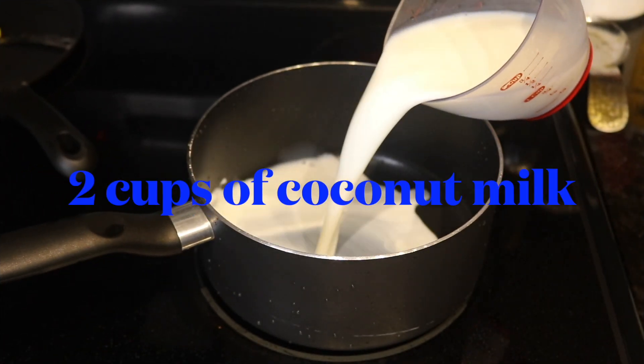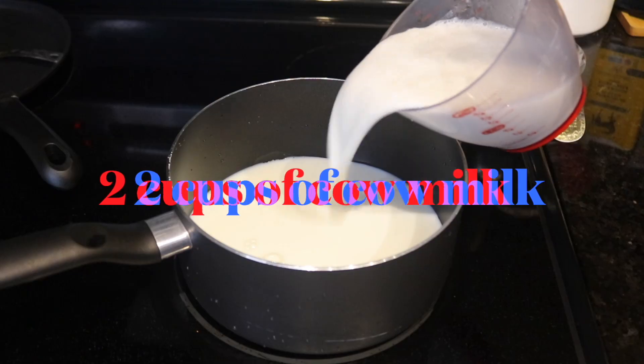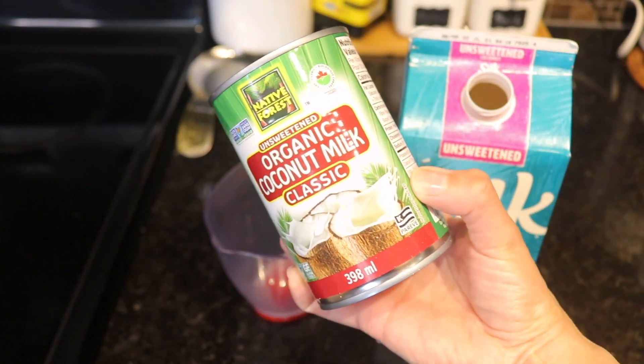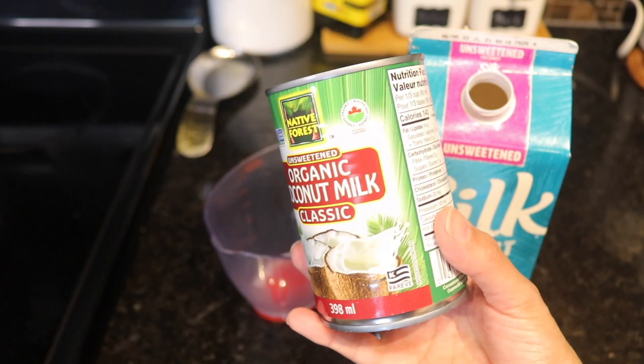We want to start by adding into a pan two cups of coconut milk and two cups of cow milk. I wanted to show you two choices of coconut milk that we have — you can either use the one from a can or the Silk milk brand.